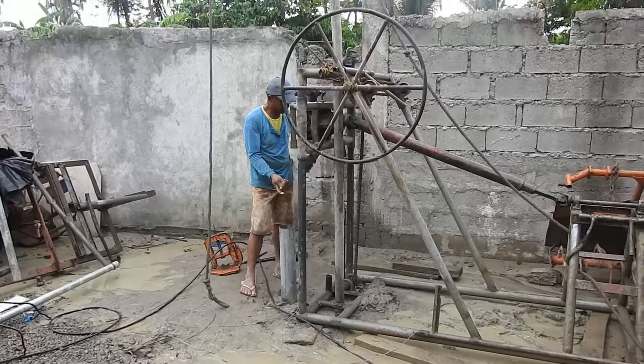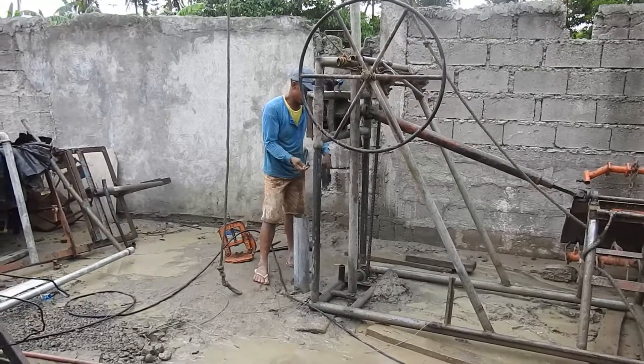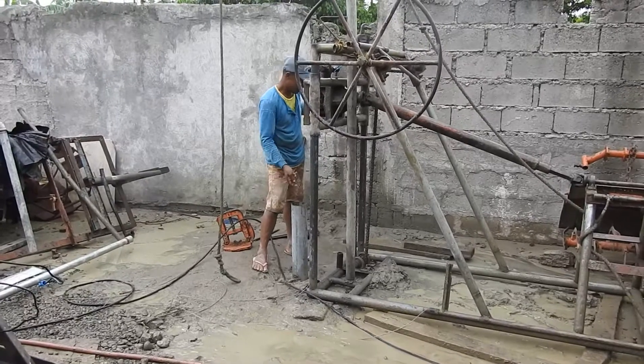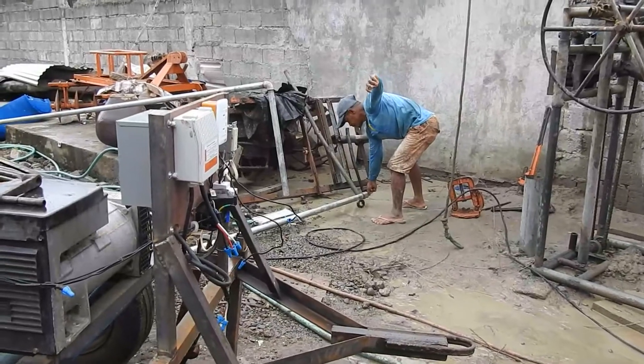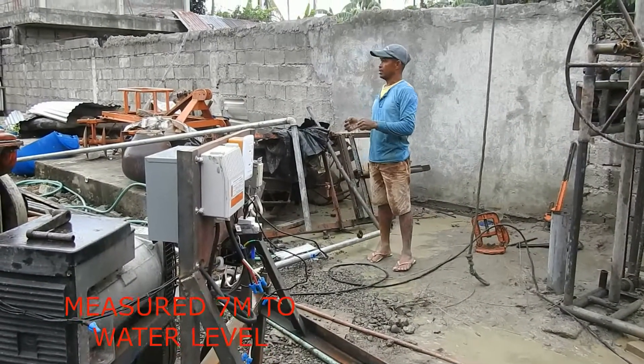We're going to measure the water level after the submersible was turned down — the submersible was overheated. The water level went down from three to seven, seven and a half meters.